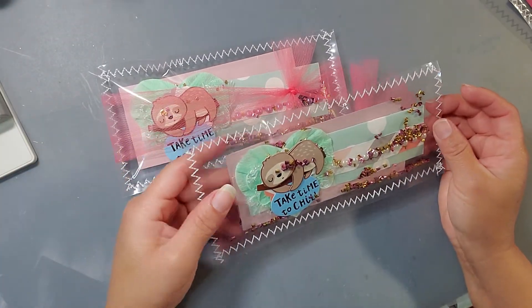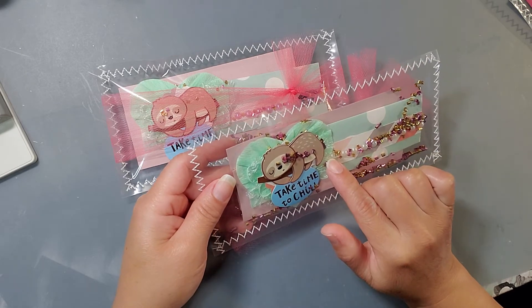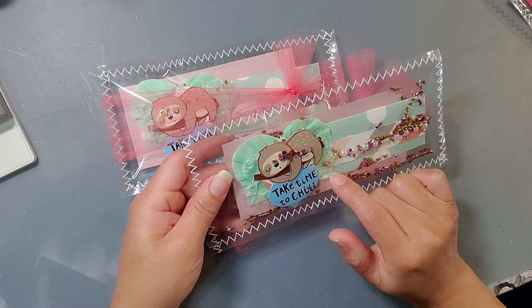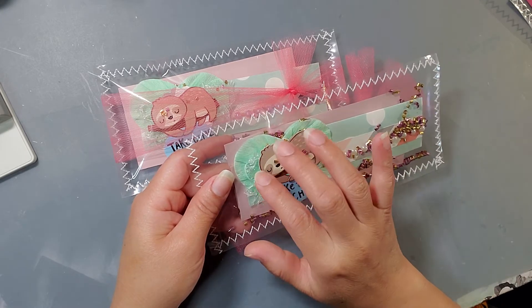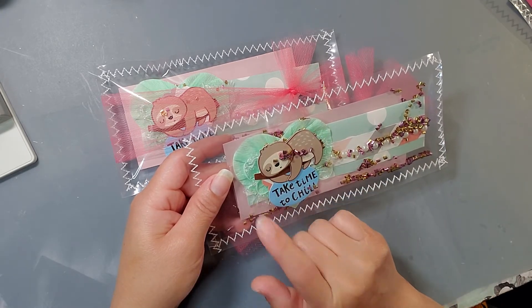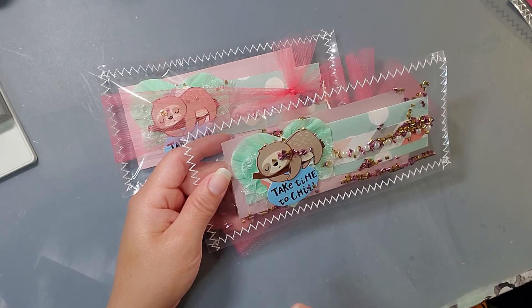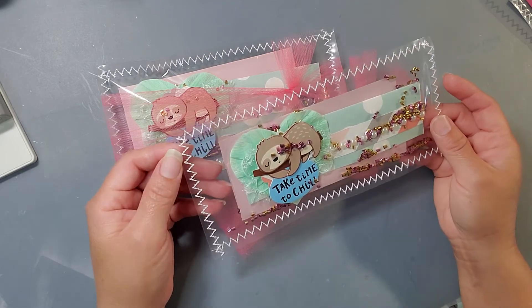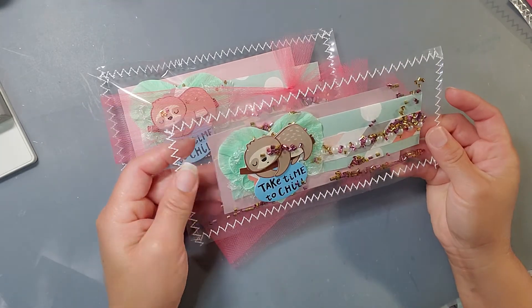So what did I use? I used the loft, I used the heart rosette, and I used some of that trim that Des gifted me on my challenge — I love it, thank you so much Des, this is like the best one. Some bling right here, and that's basically it. It looks so cute.